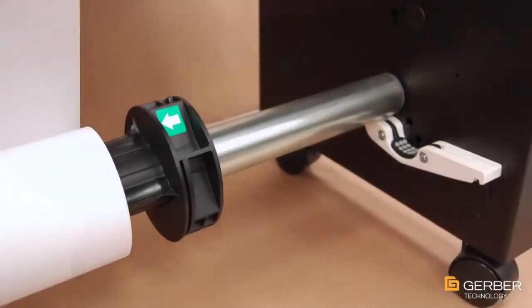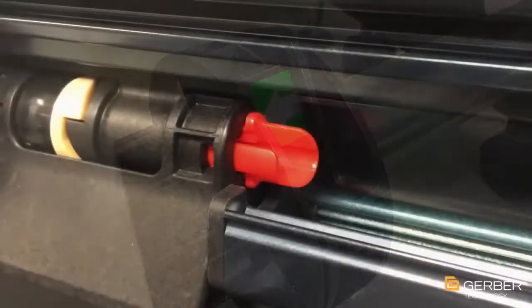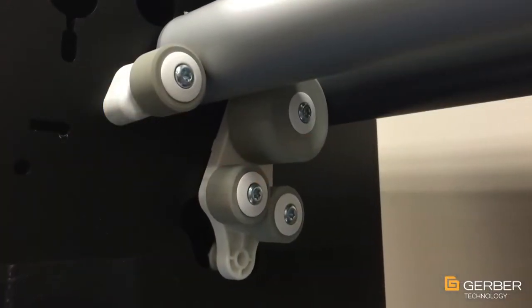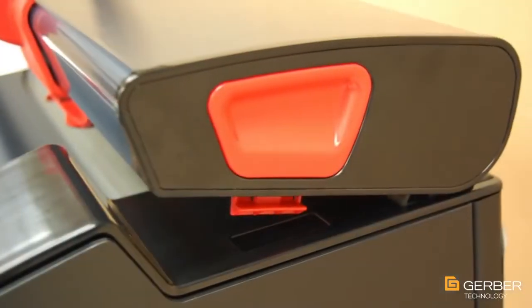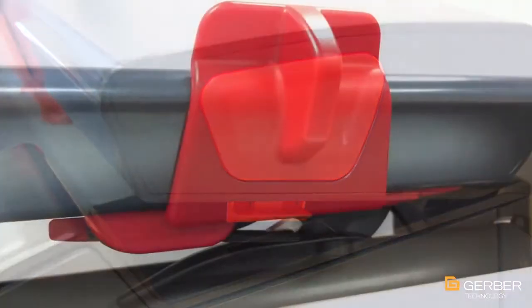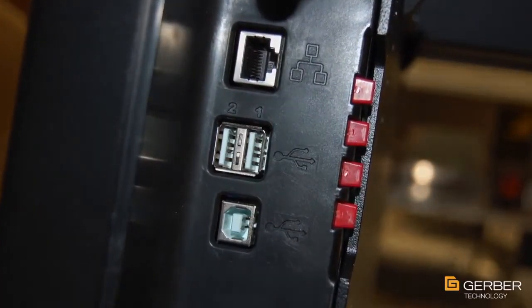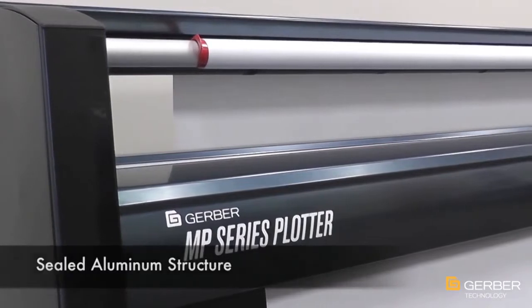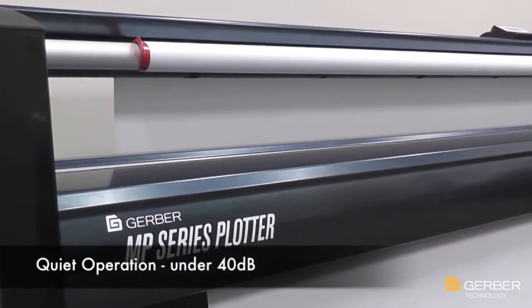Constructed of precision-crafted aluminum and injection-molded parts, all MP Series components are designed for durability even in the toughest manufacturing environments. The MP Series sealed structure design minimizes dust and other particle contamination, preventing wear on critical parts over long periods of time. The sealed structure design also reduces operating noise to under 40 dB while still providing a sleek, elegant look.